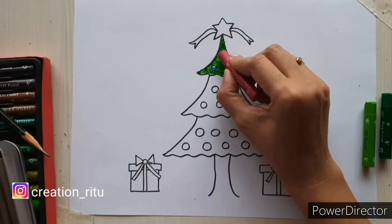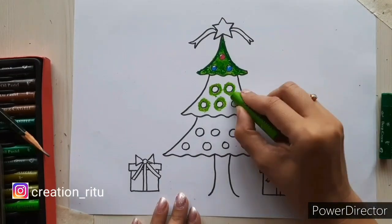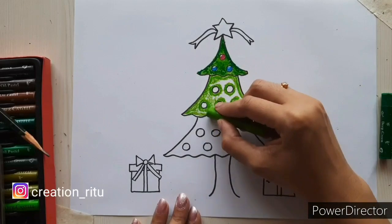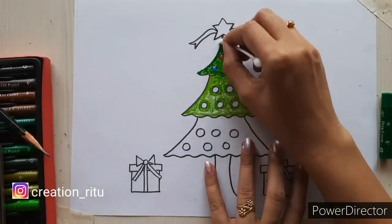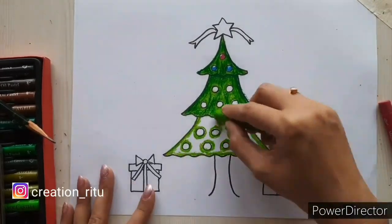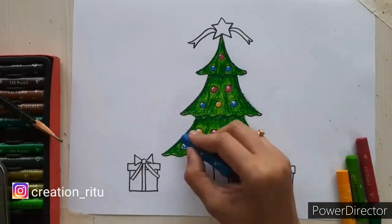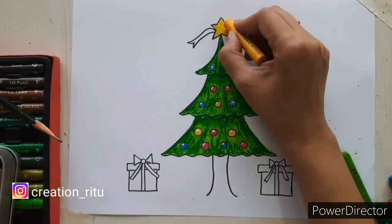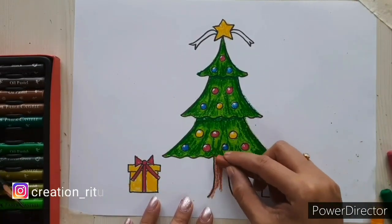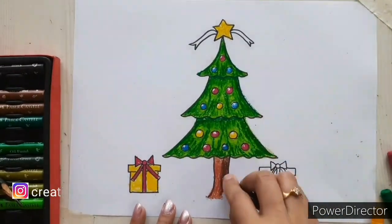Color the remaining branches in a similar manner. Blend the color with a cotton bud. Color the trunk with light and dark brown color to give a light and shadow effect.